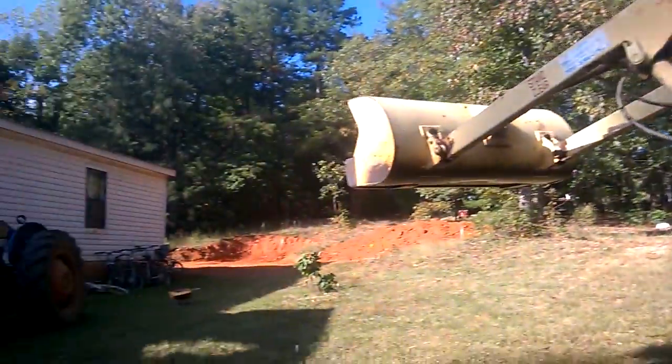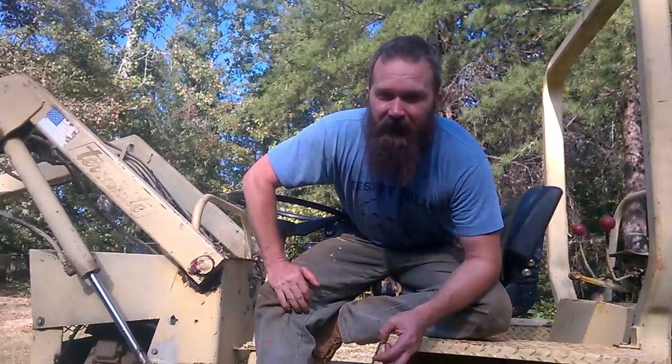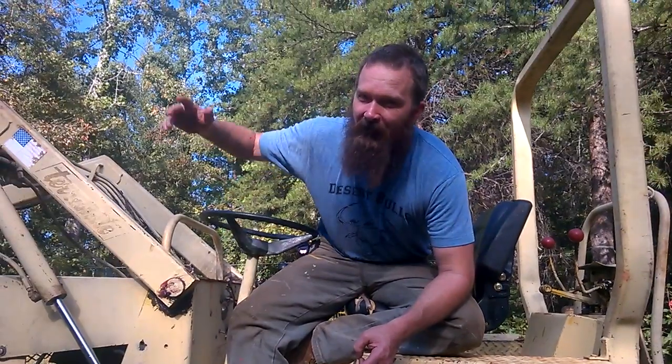We haven't talked about the root cellar in a while, and that's because I haven't done much on it. But today, finally, we did get around to getting the hole dug. I'll go ahead and pan over there. That's the new root cellar. It's on the uphill side.